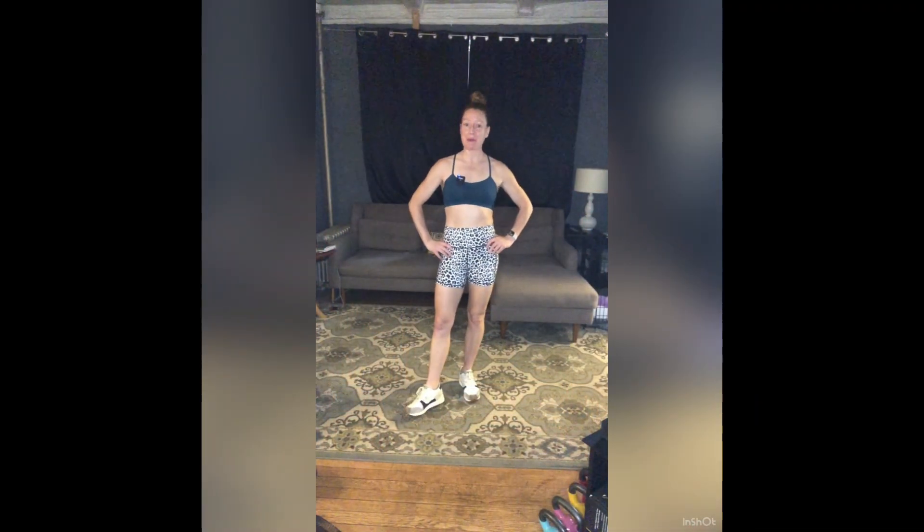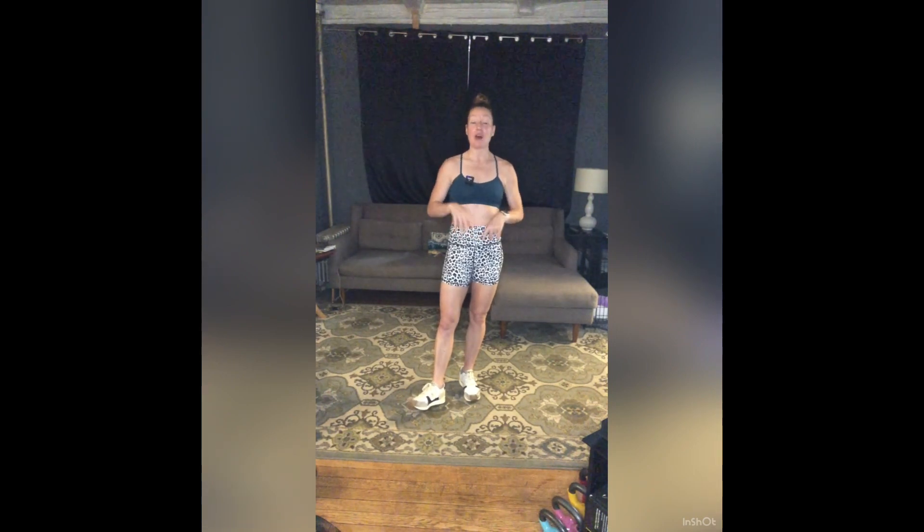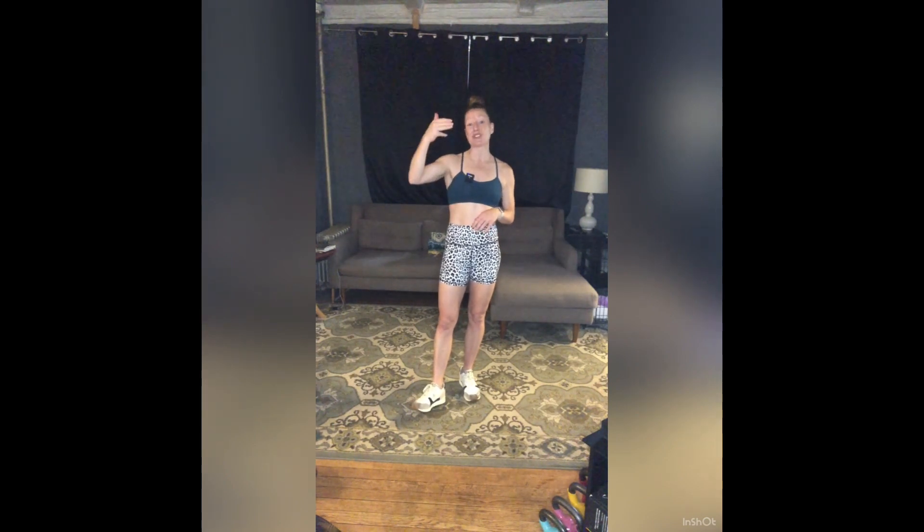Hi everyone, welcome to total body conditioning with Shane Staley. Grab some weights if you have them — a set of heavy, medium, and light — a mat, a towel, and some water. Modify anything you need to. Our workout includes three circuits today, three exercises in every circuit, and we're going to repeat each circuit three times. Magic number: three.